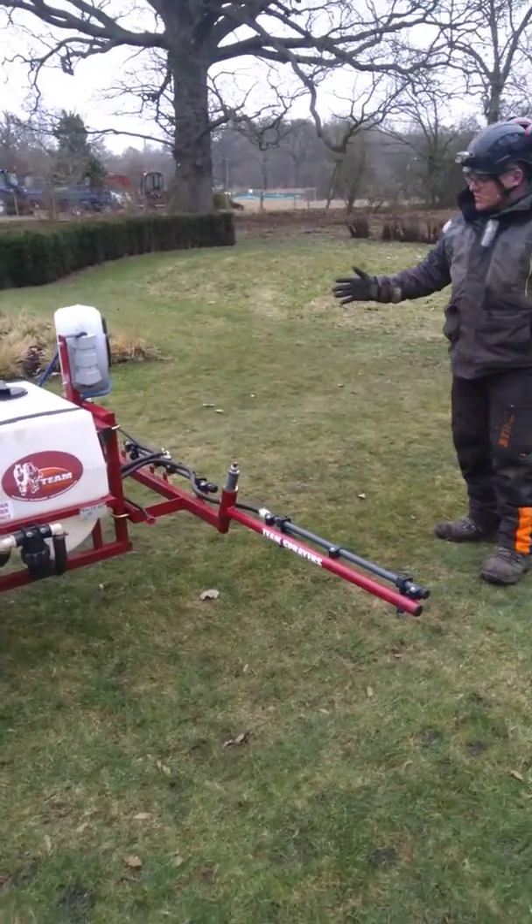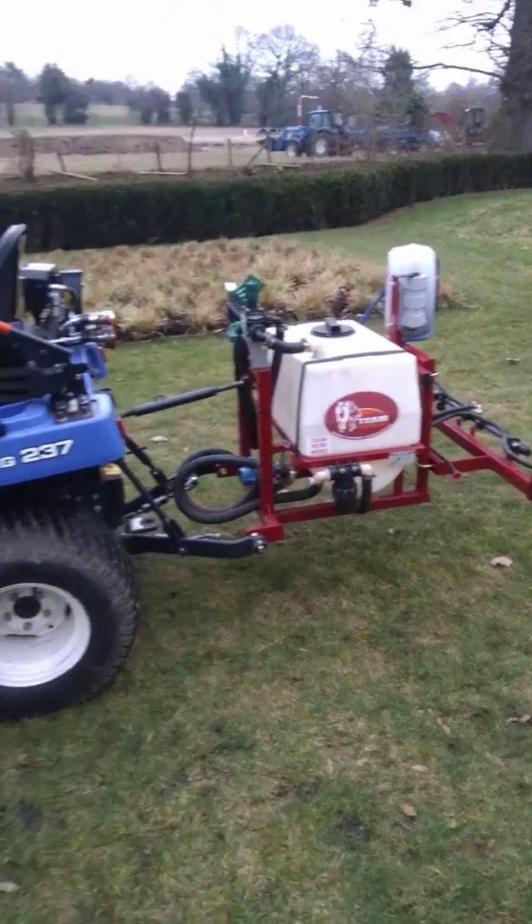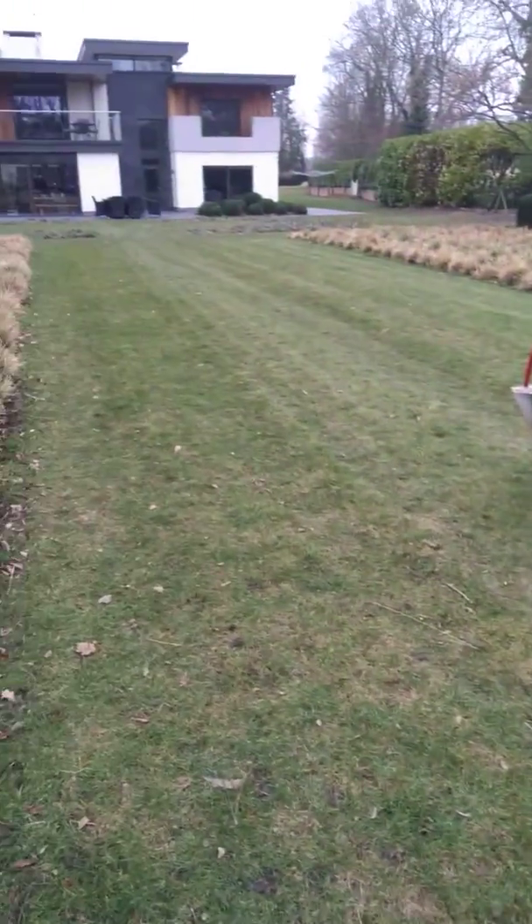Basically this morning we've been using Sorbet Orion, which gives enhanced green colour, along with turf hardening, and helps control moss.